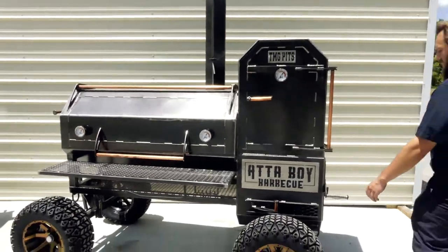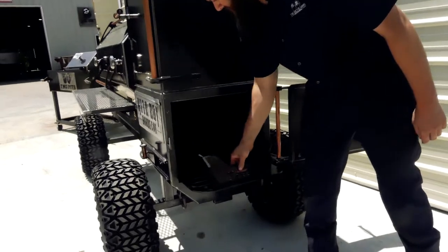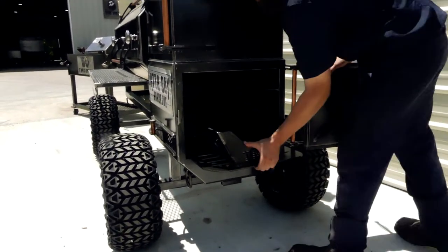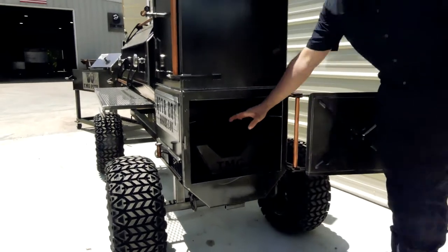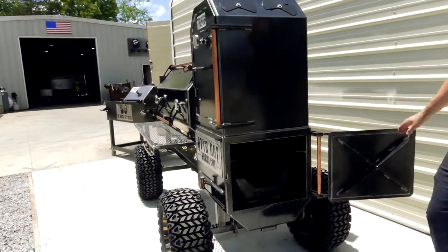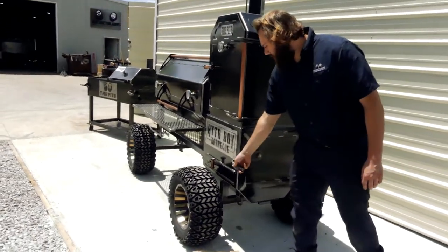Come around here to the firebox — you've got his fire management cradle in here. This slides out and there's ash clean-out at the bottom. He's got another tray up here, and you can take a grate out of here, throw it in your firebox, put some charcoal on it, and drill into your hotbox. That's just one other thing you can do with it.